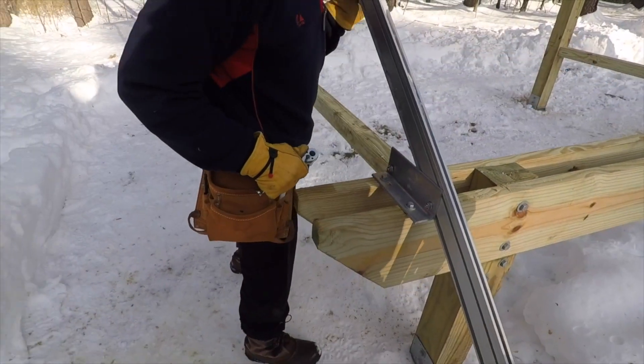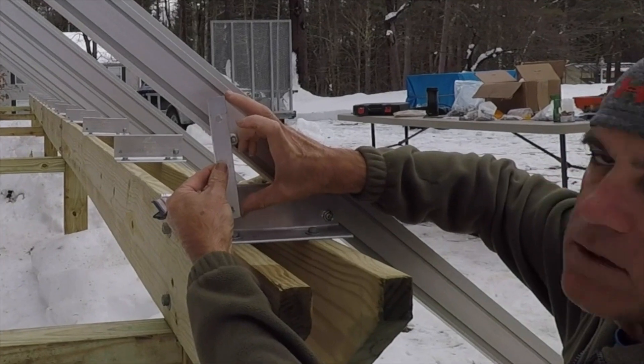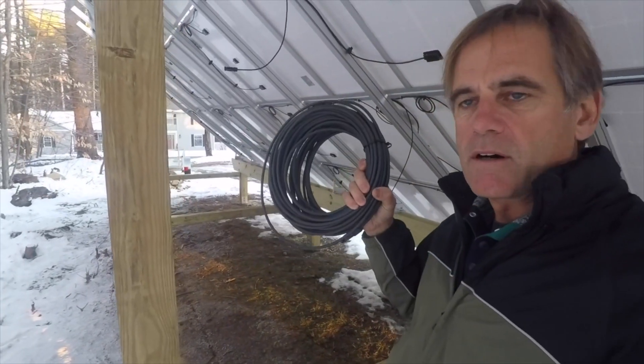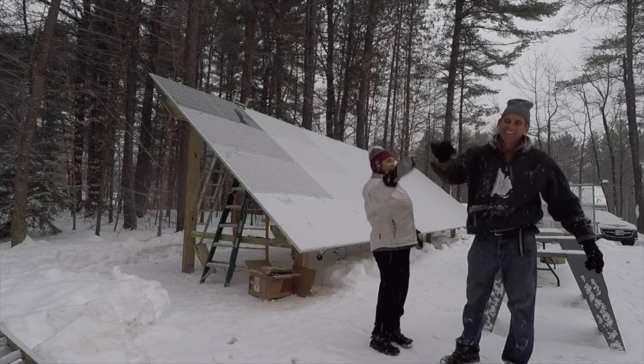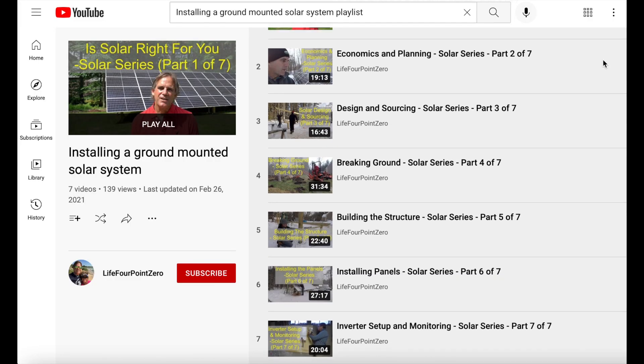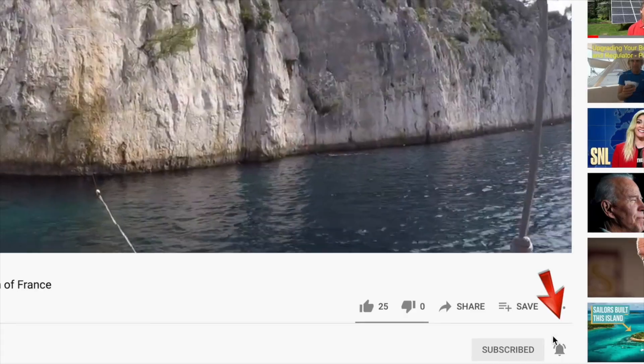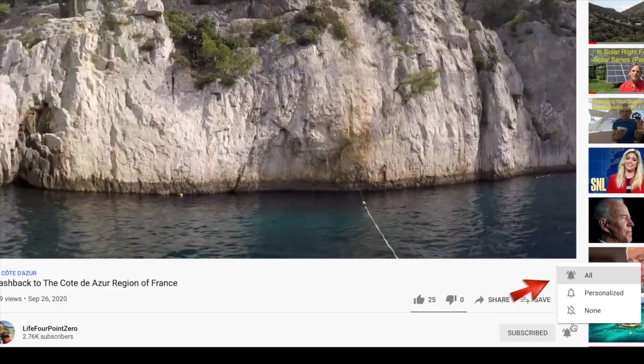Good luck — I hope you got something out of this video. If you are interested in solar power at your home or business, be sure to check out my seven-part series on designing and building a land-based 10-kilowatt solar array. Fair winds — if you enjoyed this please subscribe to our channel and click the bell to get notified of new videos.